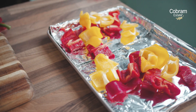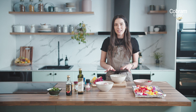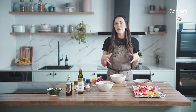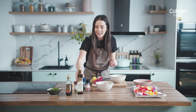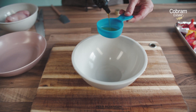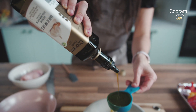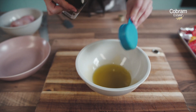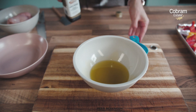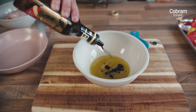We're going to pop those onto the tray. Now we're going to make the dressing, which is where we're going to get the flavour from in this dish as well as our fresh ingredients. So we're going to go in with our extra virgin olive oil — garlic infused today — obviously giving us all of those fabulous antioxidants. A couple of tablespoons of good quality balsamic vinegar.